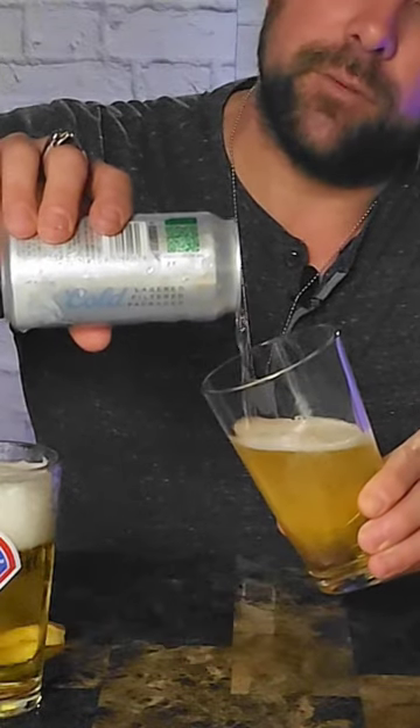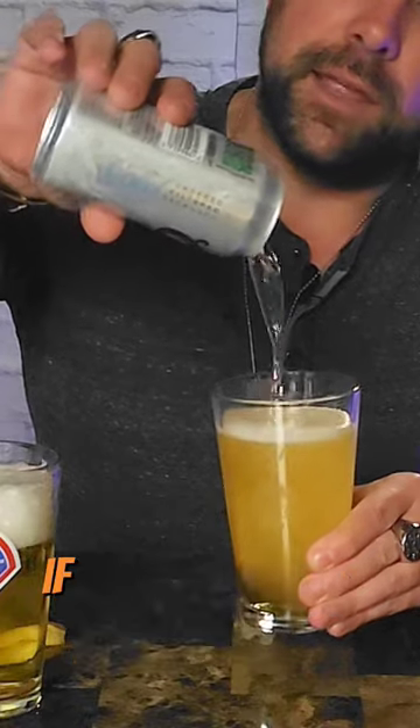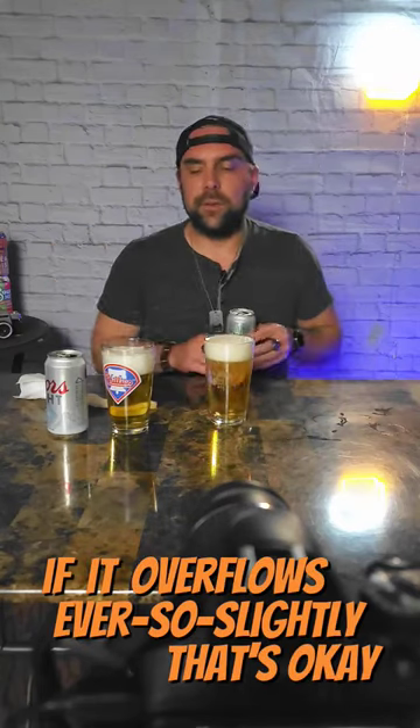So that when you get halfway, now we're going to tilt that straight up. We're going to finish the pour. If it overflows ever so slightly, that's okay.